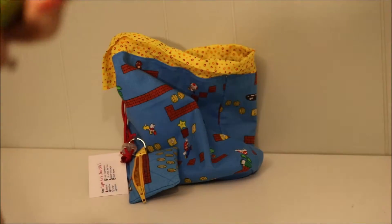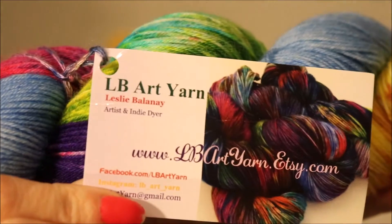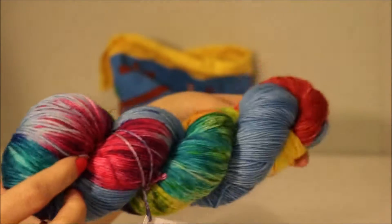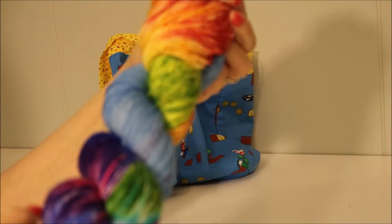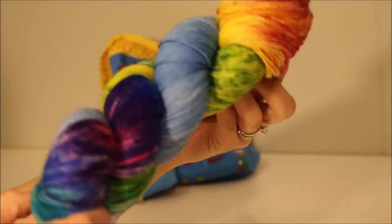And this is the yarn. This yarn is from LB Art Yarn. This is in the Mario Party yarn. There were two different kits that you could buy. And I believe this sold out from the Otterly site in three minutes. So this is really pretty.